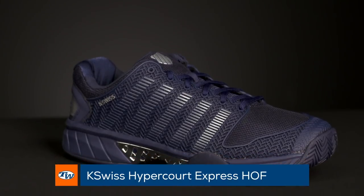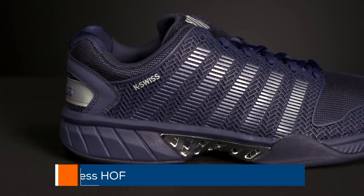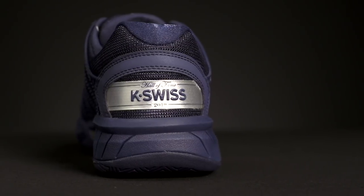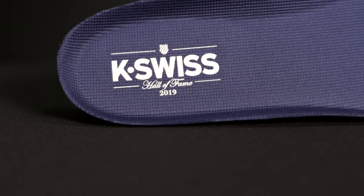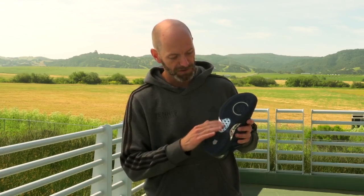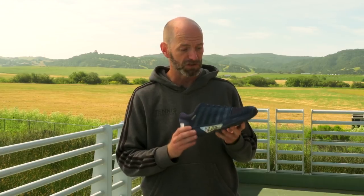This is the Hypercourt Express in a special K-Swiss Hall of Fame cosmetic. It's got the Hall of Fame call-out at the heel and also inside on the sock liner, inspired by the Johnnie Walker Blue Label drink with this cosmetic. It's in the K-Swiss Hall of Fame because it sold over 200,000 pairs.